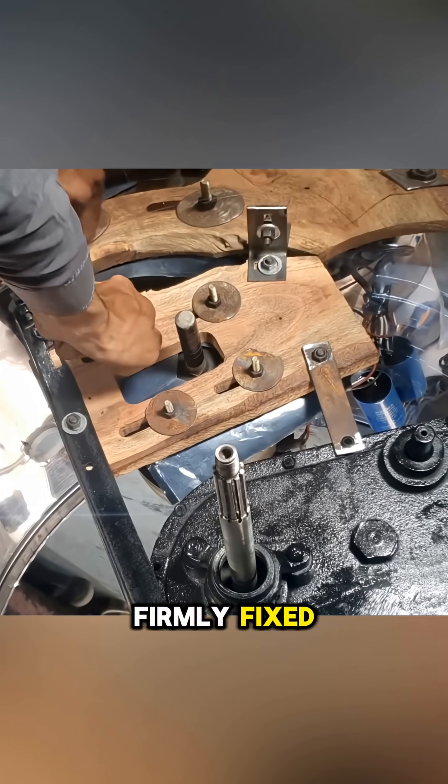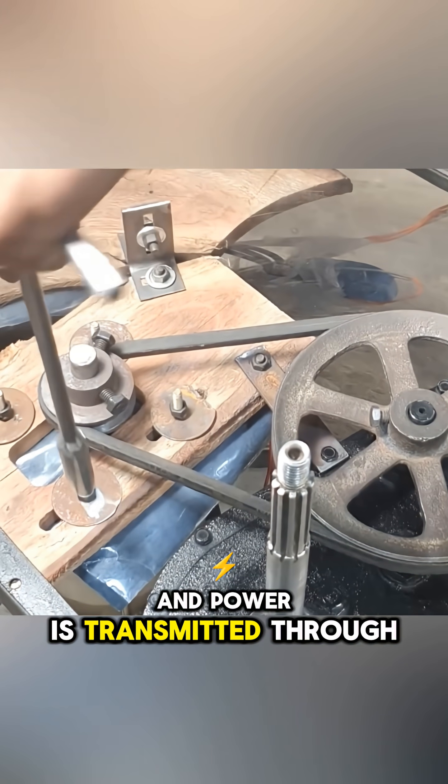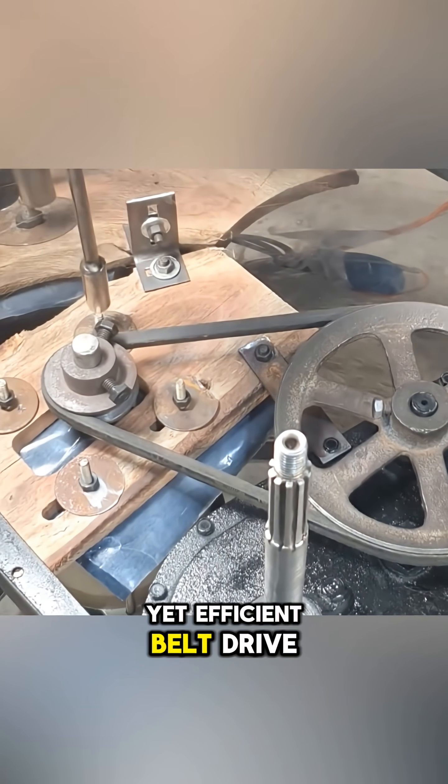A wooden motor mount is then made and firmly fixed. The motor is installed and power is transmitted through a simple yet efficient belt drive.